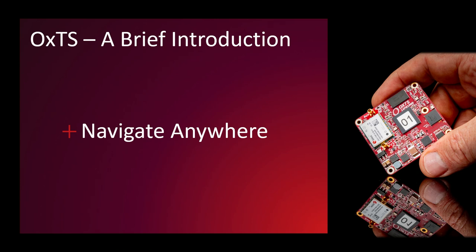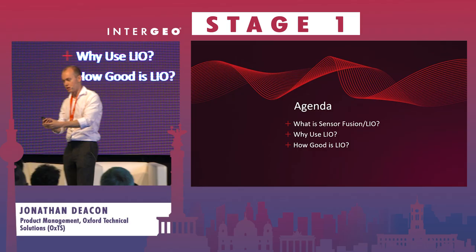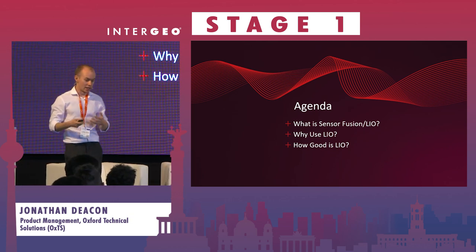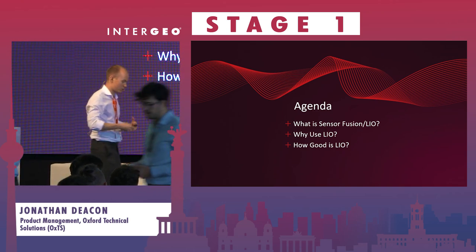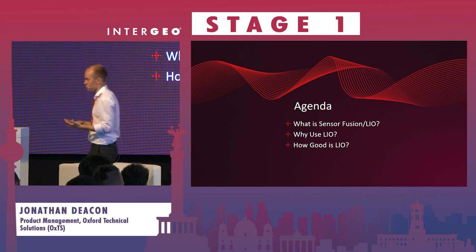The way that OXTS is choosing to do that is through sensor fusion, which brings us to the agenda for this presentation. First, I'm going to explain what sensor fusion is and specifically what LIO is. Then I'm going to explain why you would use LIO, what's the point of it, and in what scenarios we really see a difference in the data it produces.